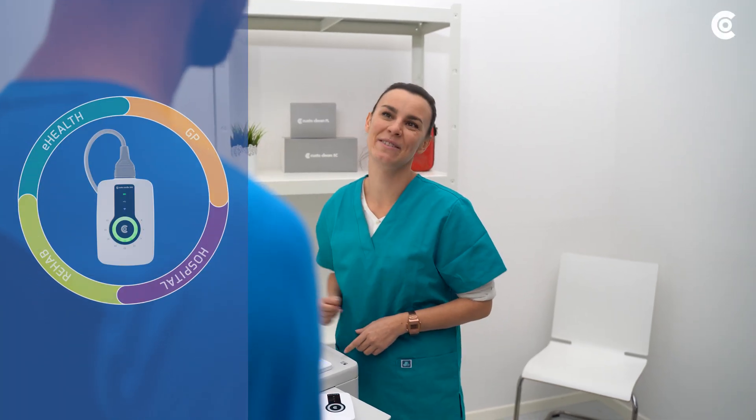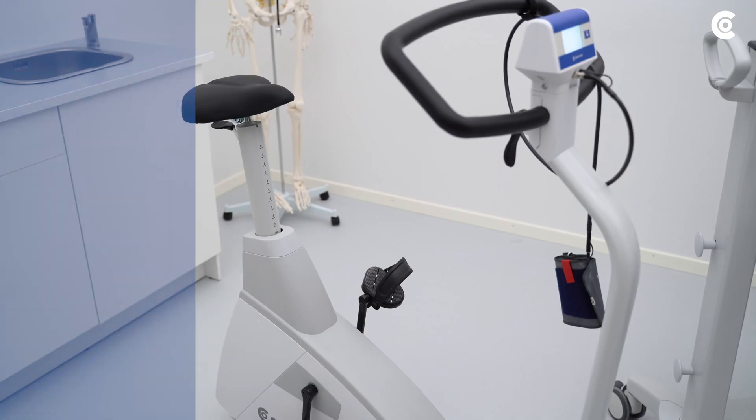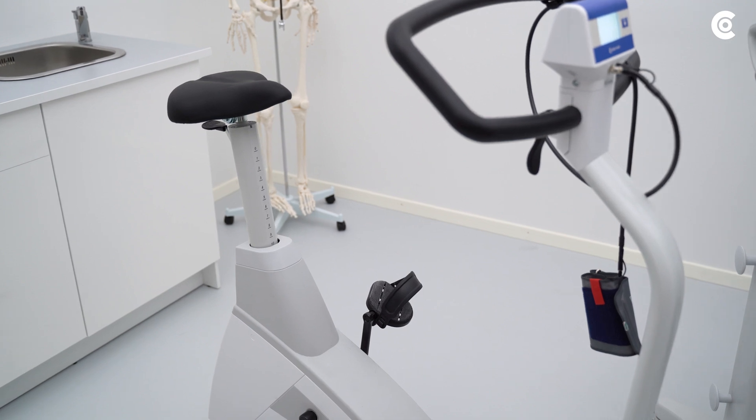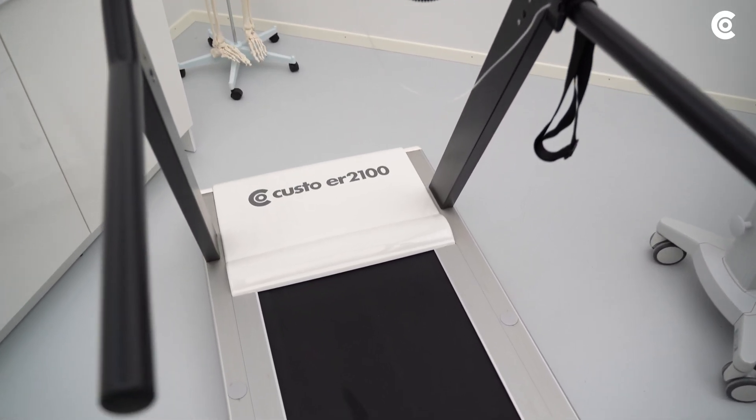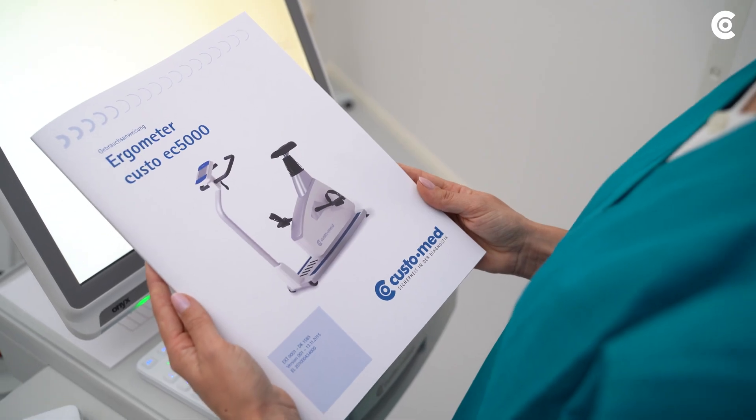In the following video, I will explain the procedure of a stress ECG with Custo Cardio 300 on an ergometer and a treadmill. Please take note of the manufacturer's instructions for safe use of the treadmill or ergometer.